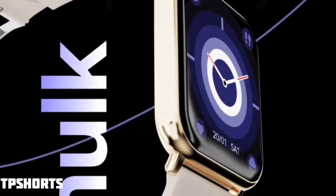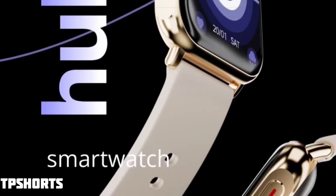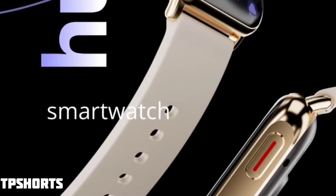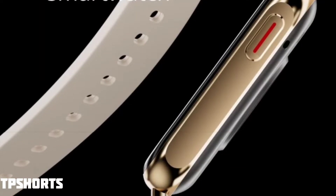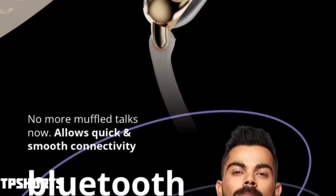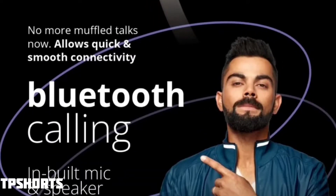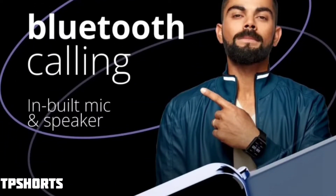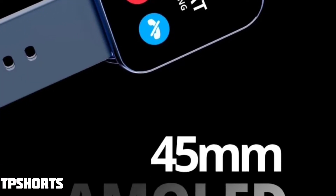This watch is great for gymming, tracking, and daily use. It features a slim dial case with a metallic dial, and accent buttons located on different sides of the watch. This is an AMOLED calling smartwatch with a built-in speaker and mic, so you can take calls directly from your wrist. A voice assistant is also included.